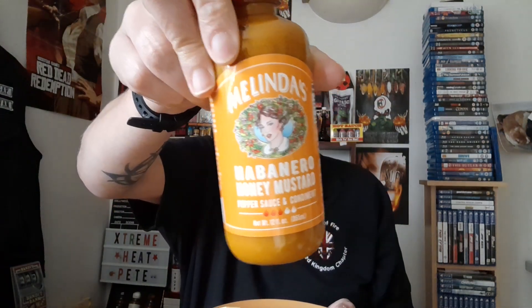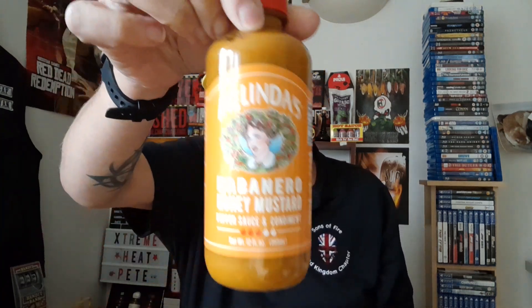I will leave the link to where you can purchase this sauce in the description below, along with a link to the Melinda's website. It is definitely worth getting. A bottle like this will last a while as you take it to your summer barbecues and squirt it on your hotdogs or burgers. It's quite versatile — it's just a little bit vinegary for me.